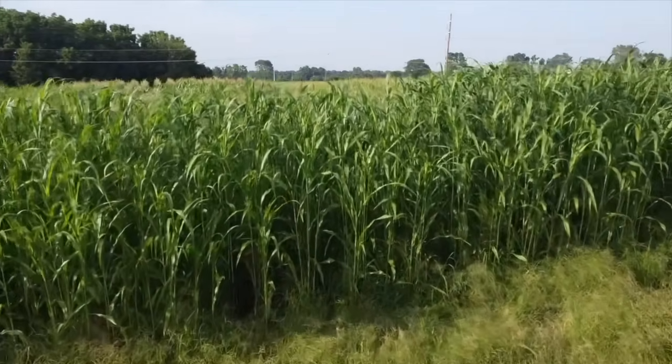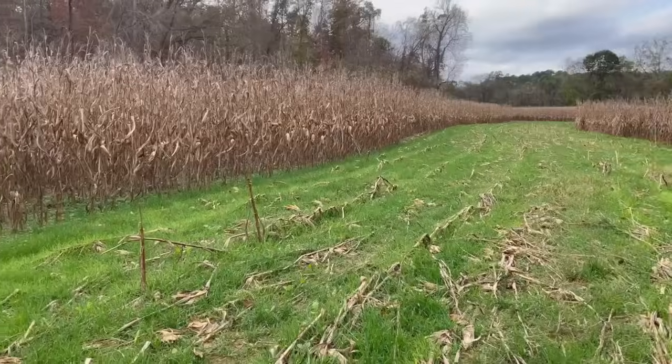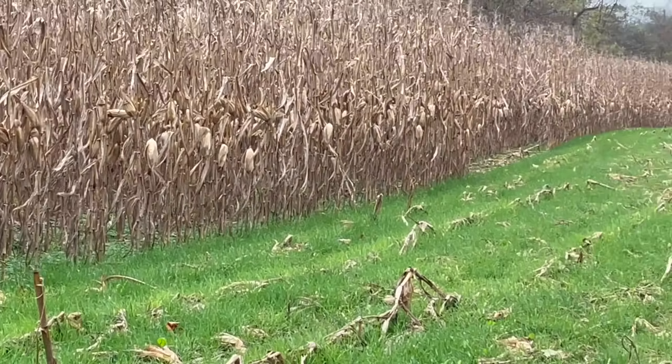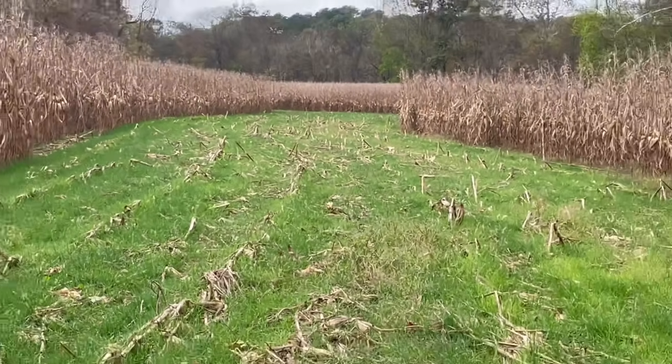The whole nine yards will be in that plan — a full blueprint of what you need to turn that farm into the best hunting property in the neighborhood. If that interests you, go to www.diyfoodplotpro.com. Thank you guys so much for watching — y'all smash that like and subscribe button.